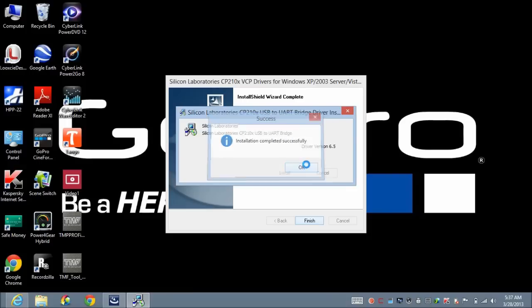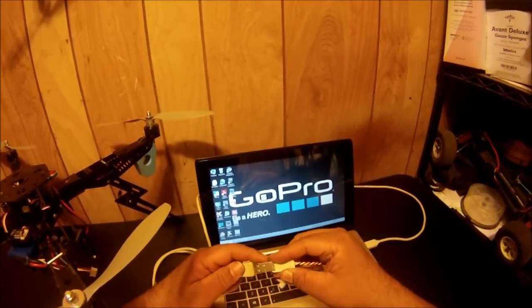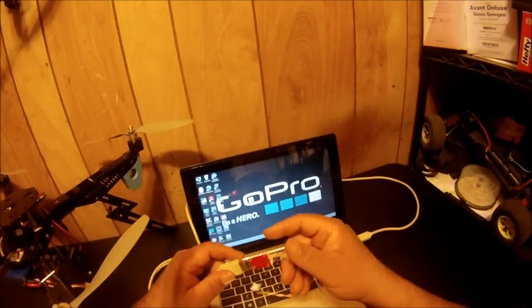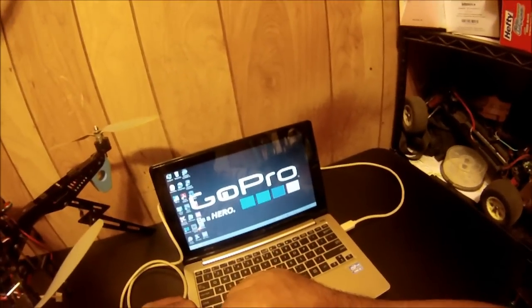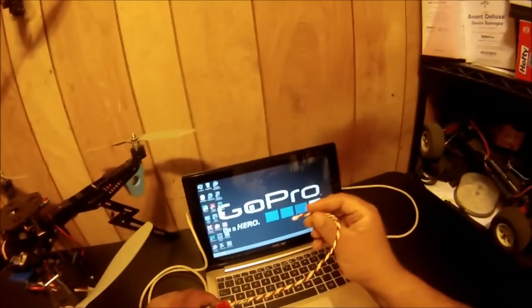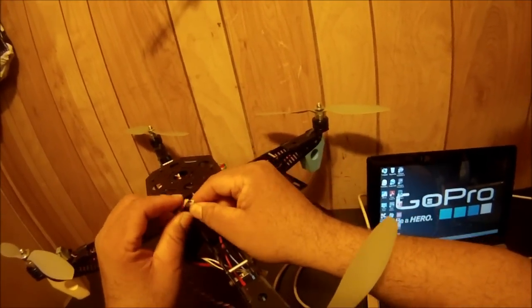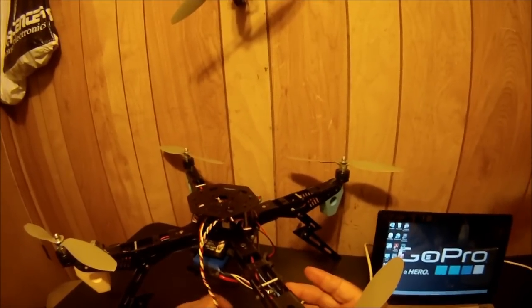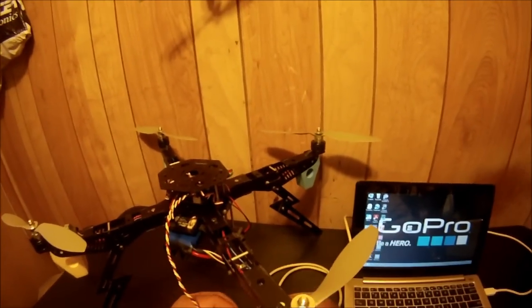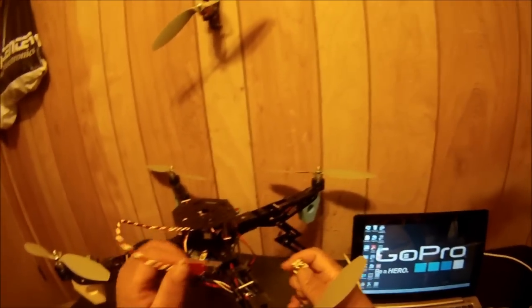Now I'm going to plug the USB link into the computer. Since the driver is already installed, the computer doesn't ask for any further installation. Now I'll plug it into the flight controller. The nice thing is you can power this either directly from the computer or from the battery if you want to do remote calibration — either way it will work.